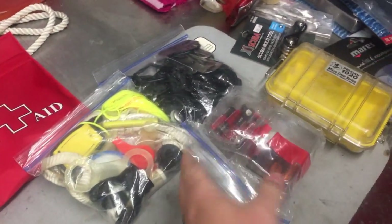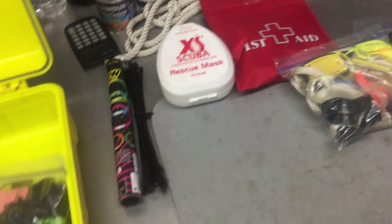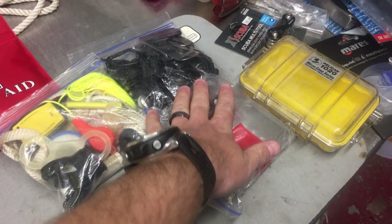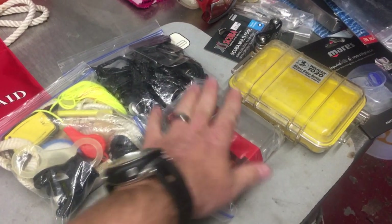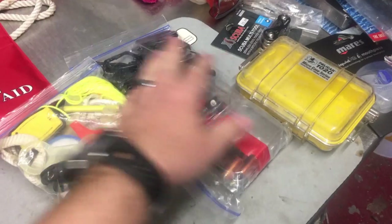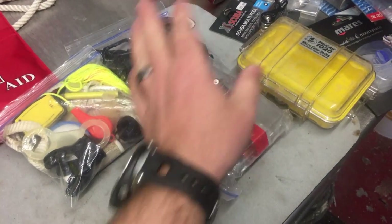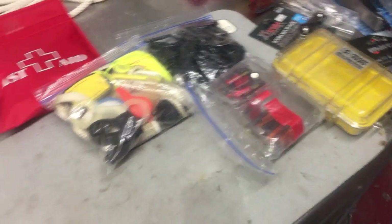Of course, batteries — for my flashlights and dive computers. When I fly to tropical dive sites I don't bring batteries; I just buy them there, use them, and toss them. But when I'm local I keep spares in whatever sizes my flashlights and computers take.